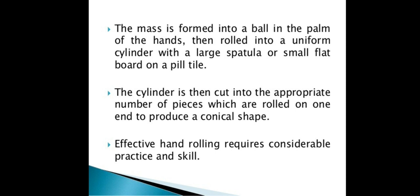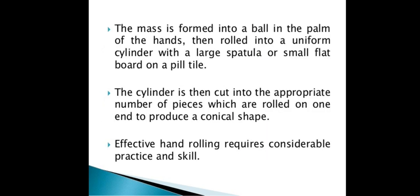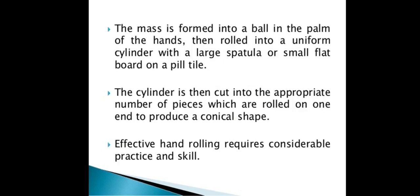A large spatula and a small flat board on a pill tile are used. The ingredients needed to make the suppository are mixed with cocoa butter and triturated with a mortar and pestle. Then a plastic-like mass is made, and a ball is formed in the palm of the hand, which is then rolled.